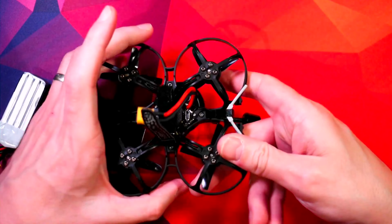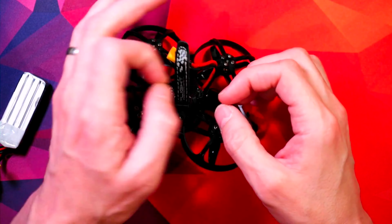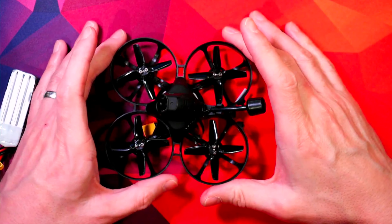Another bonus of the new battery orientation is that you can get to the USB much easier. When it was the other way around you'd have to fold up the strap. A small thing, but a nice improvement, and that's all I've done to it physically.